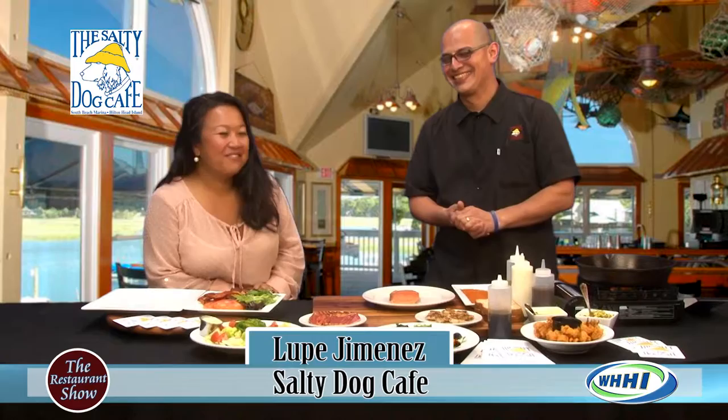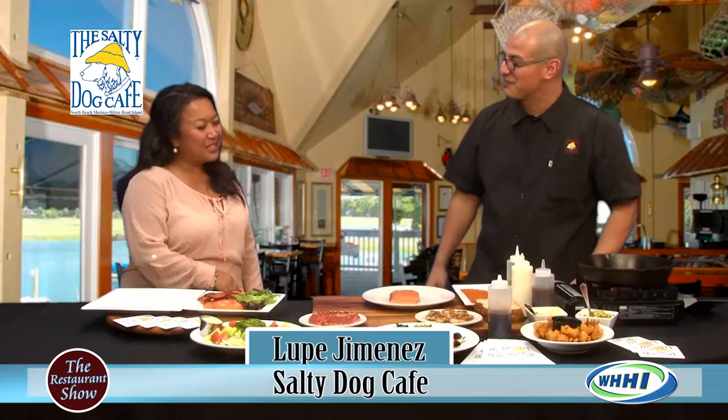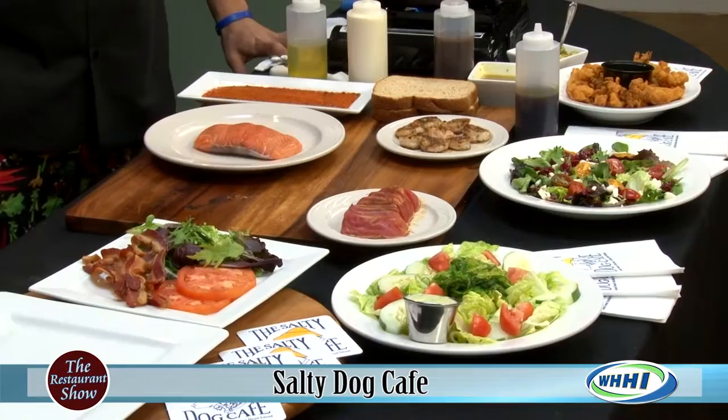Welcome back, everyone. I have the sous chef, Lupe Jimenez from Salty Dog Cafe. How are you? Very good. Thank you for having me on the show. I'm so excited because you have some really great, colorful, beautiful food here today. Yes, we do. It just awakens the senses.